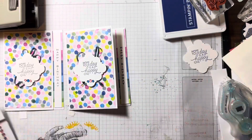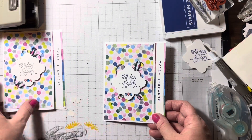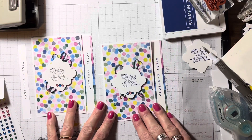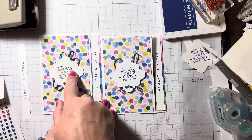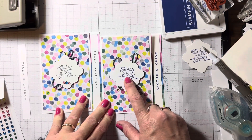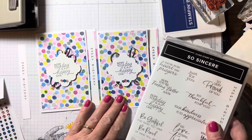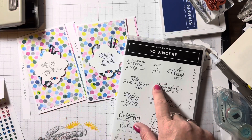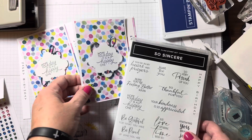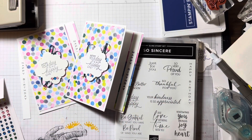And now we have our finished card in a fun fold — easy, happy birthday, hope your day is a happy one. I believe on this one I used memento ink, but I love the dark blue color of the starry night. Thank you for joining me — hope you enjoy this and look forward to the debut of the So Sincere beautiful stamp set of sentiments. Happy stamping!